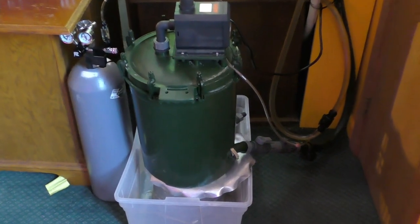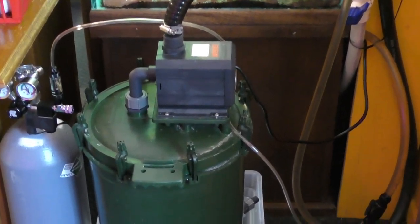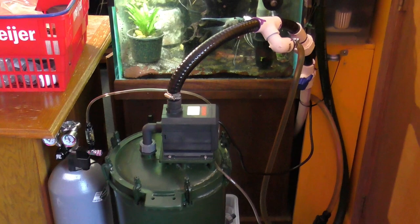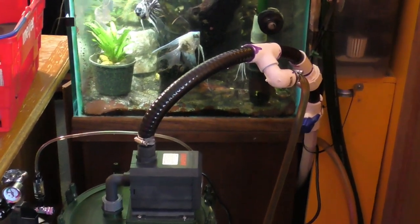As I mentioned, I've had this Eheim filter for over 30 years, and I really loved it, but was not enamored with some of the problems — from leaks, to the flow slowing down, to the hard work of having to clean it.